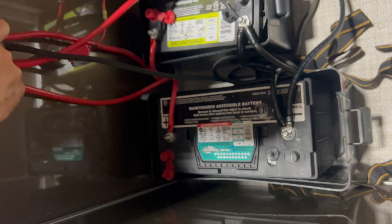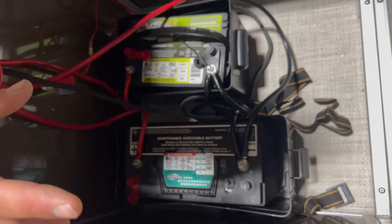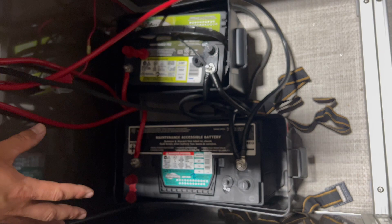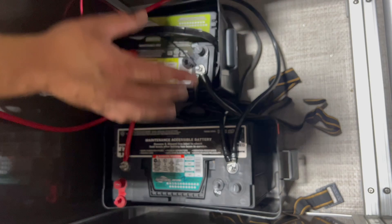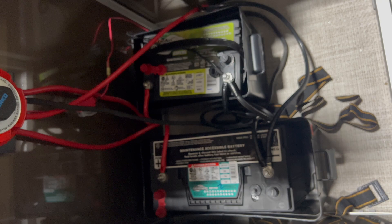If I go to All, now we have the batteries in parallel. Testing each battery: 12.5 and 12.5. So that shows you — on battery one, only draw comes from battery one; on battery two, only draw comes from battery two; and when they're shared on All, both batteries are pulling power together. I hope that explanation with the voltage drop helped show how this switch works.